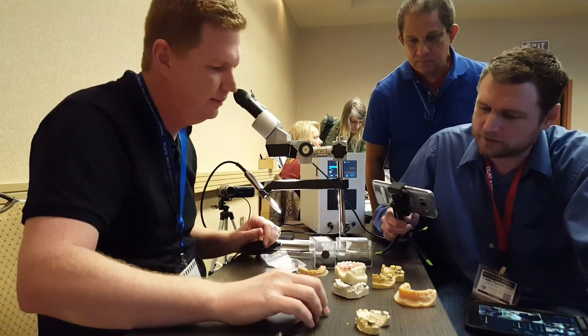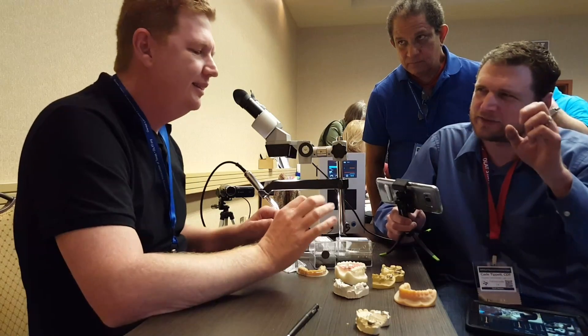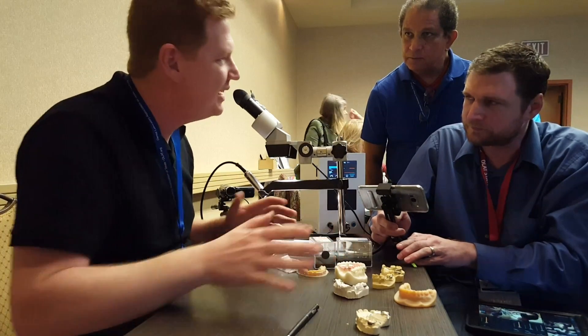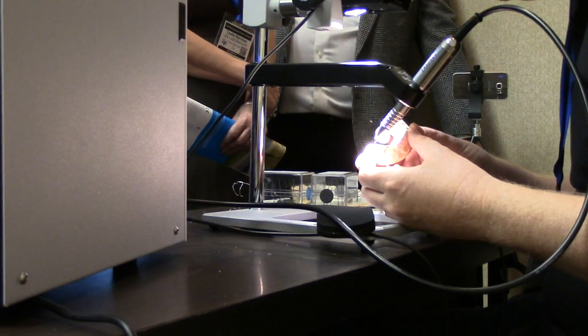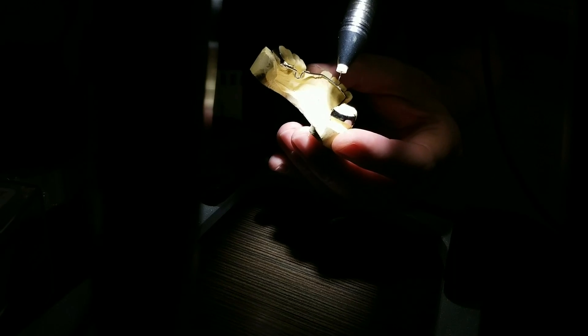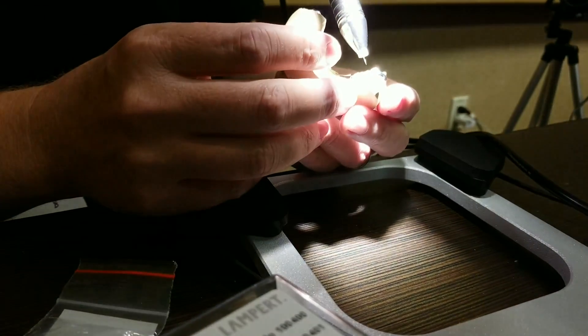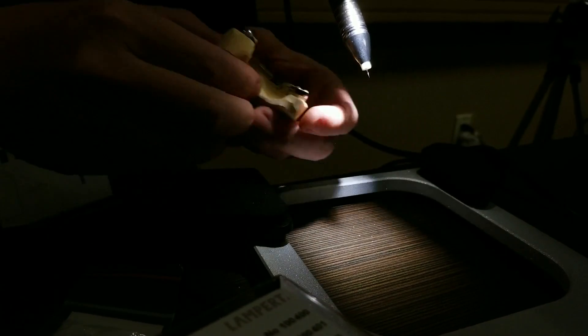Welding the wire to the band is definitely more tricky than doing certain clasps, but it doesn't make it difficult — you just have to practice. What we like to do: don't put the heat on the band directly, or you're going to blow a hole in the band. Just angle it to 45 degrees and focus a little bit more on the wire than on the band — maybe half a millimeter. Don't focus just on the wire either, because then nothing is going to happen — you'll just melt the wire in place. You've got to have something going on to the band.